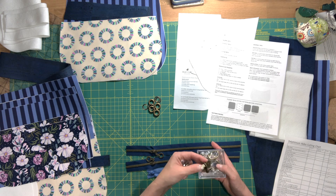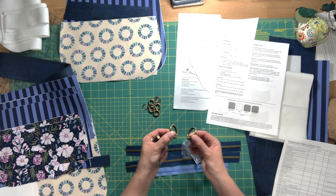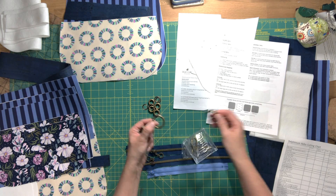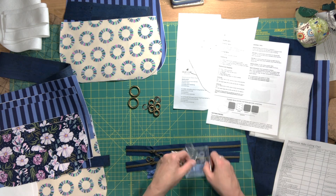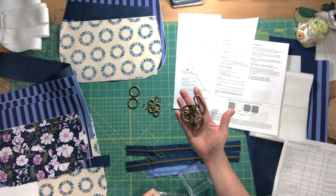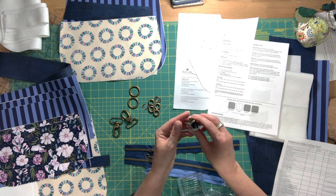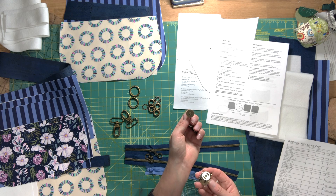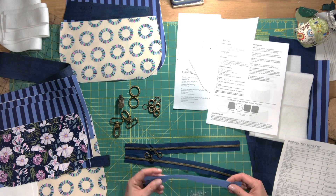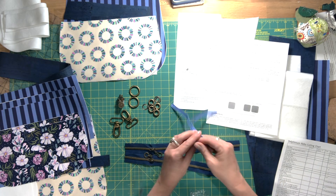You're going to need two one-inch gate rings — one inch works, but one and a quarter or one and a half inch will work just fine too. Then you'll need two one-and-a-half-inch swivel clips for your shoulder strap. For the main closure of the bag you'll need two 18-millimeter magnetic snaps — make sure you have all the parts for both snaps.